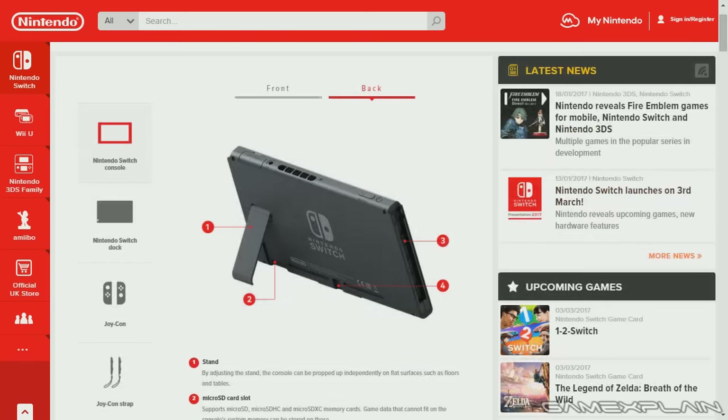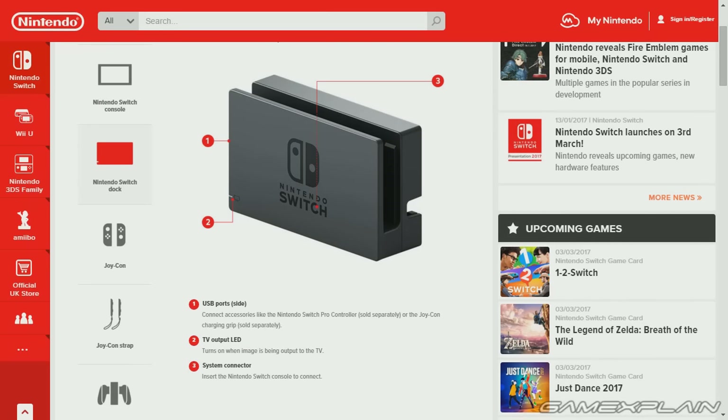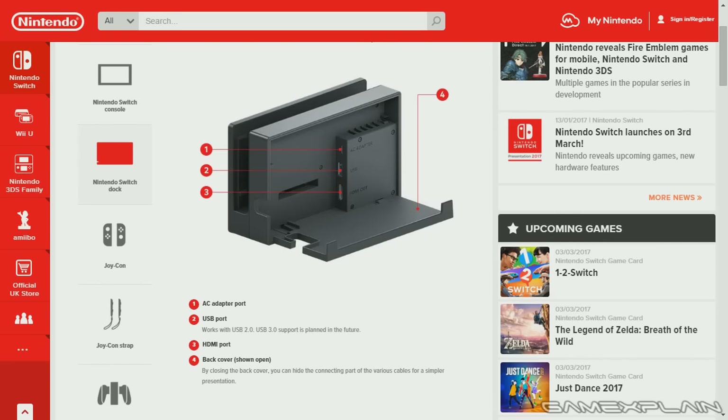That's the console itself, but we also have the dock, which shows us where the USB ports are located on the side, the TV outlet LED, and the system connector at the bottom. On the back, we can see the USB port, the HDMI port, and the back cover — shown open to illustrate the design. It'll be quite elegant, as it flips down and you have an easy way to slip cords out through a little hole.